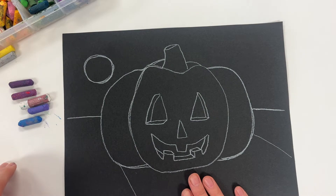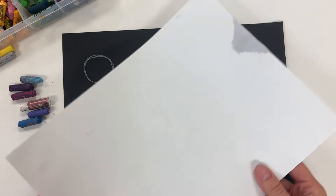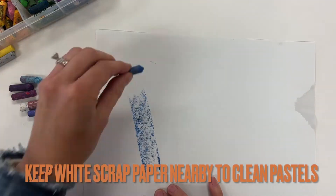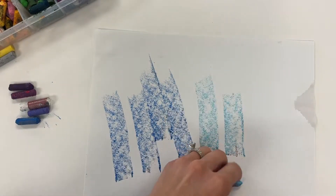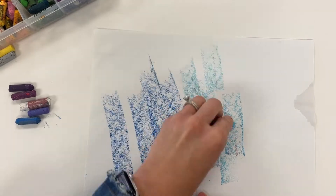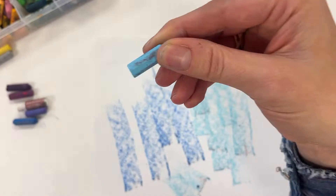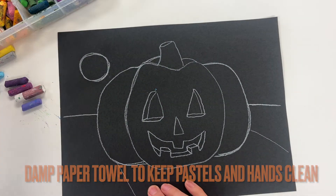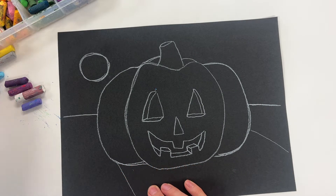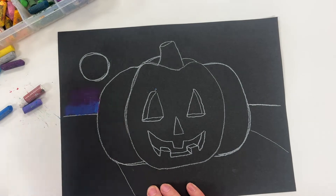I've created space for a shadow with the pumpkin. I've got light, medium, and dark tones of the color I want to use. I'm starting in the sky. If you have a white piece of paper or a page in your sketchbook, you can clean off your pastels if they've got old colors on them — I don't want orange on that blue, so I'm just wiping it off. A wet paper towel is nice to have at your desk to keep your hands cleaner and to keep the pastels clean.